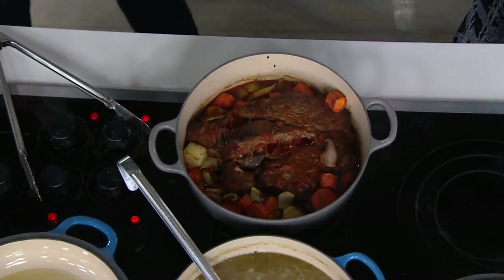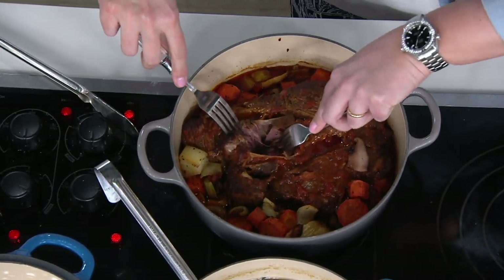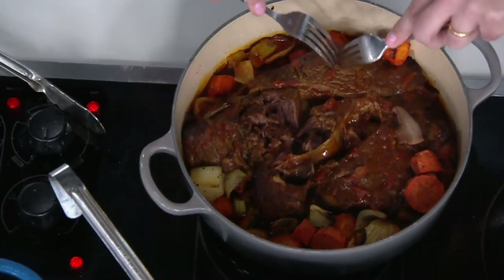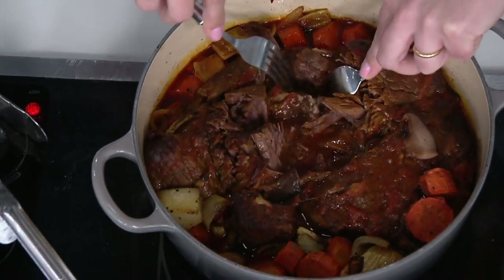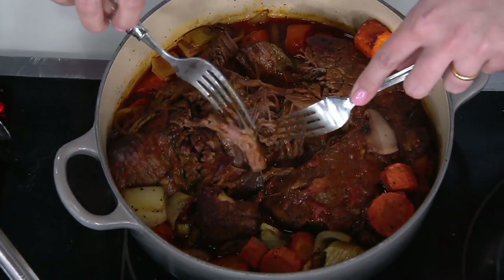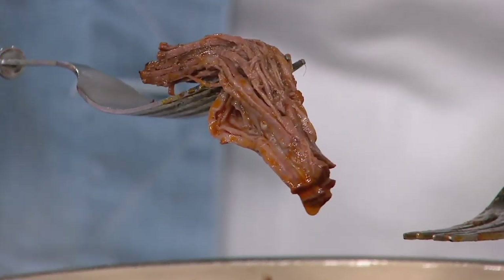Get in there with a fork and shred that a little bit to show everybody what we're talking about. Look how beautifully this falls apart — it is just cooked evenly all the way through. This is a gorgeous pot roast. I'm just showing you how easy it is to get all of that delicious flavor right on your fork. Look at that flavor, look at those layers — but this is Le Creuset.